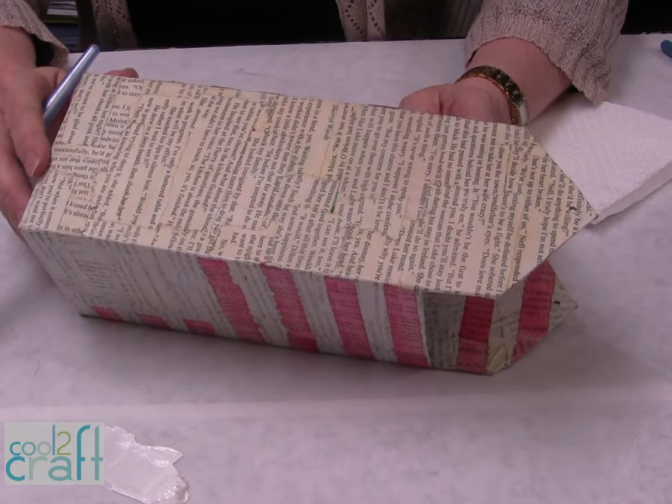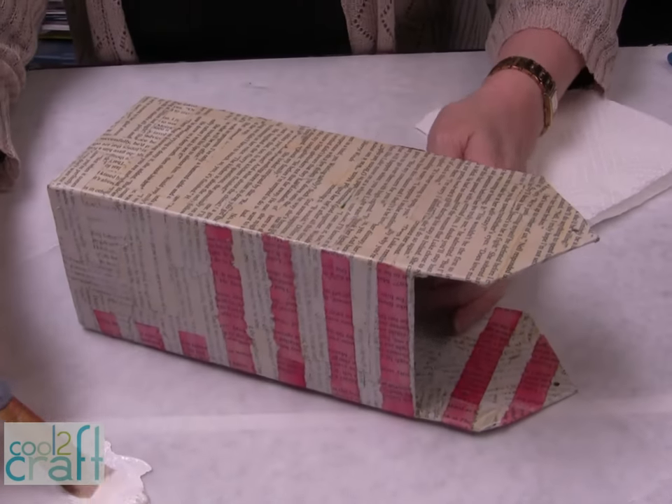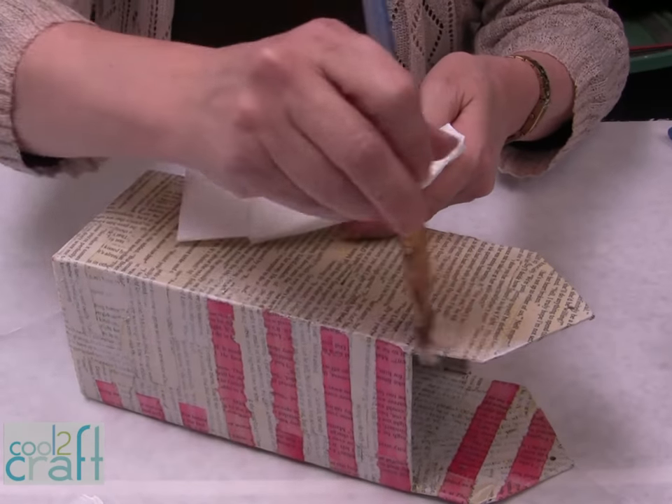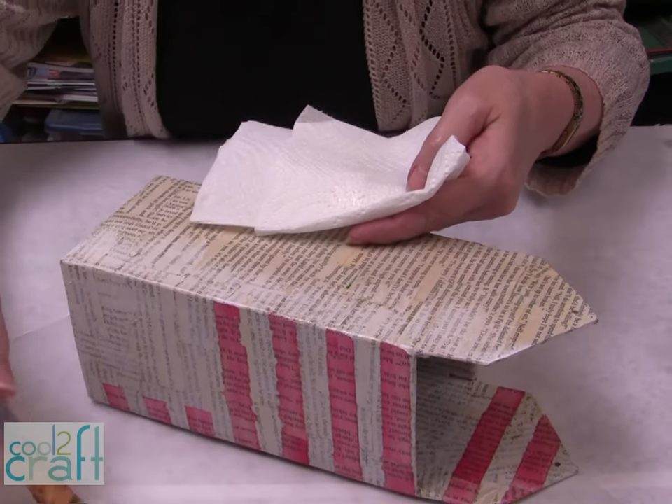Just keep doing that until you have the whole thing completely covered. Now that my book pages are dry, I'm ready to put a whitewash onto it. Put your brush in paint, then wipe off a little bit, and just stroke a little bit at a time. You can always put more on, but it's hard to take it off.